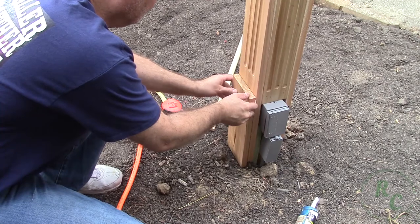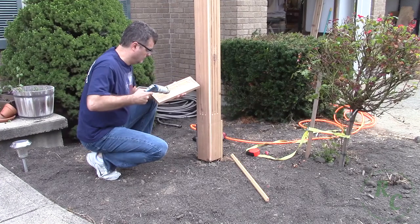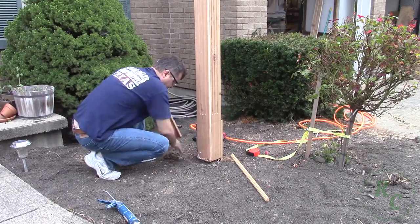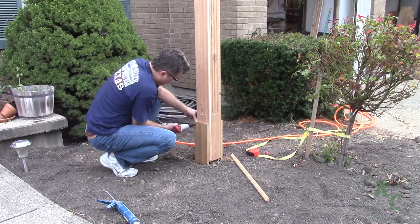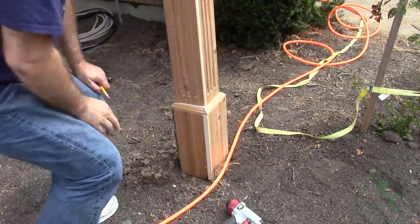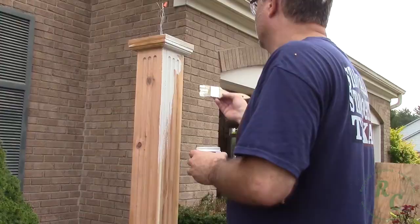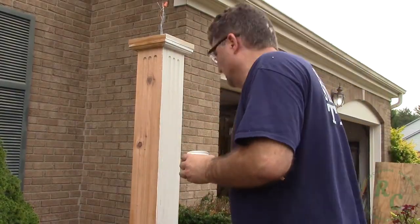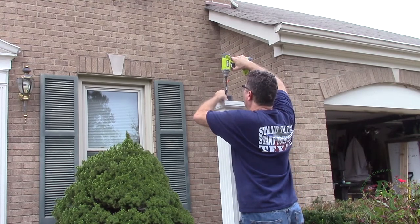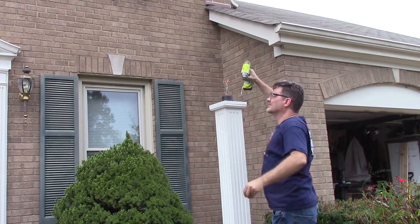I trimmed out the bottom of the post much like I did the top, matching the details of the frame around the door. I gave the entire project a quick coat of outside rated paint. I intend on giving it a sand and several more coats to seal it up good before winter.